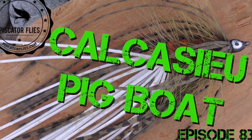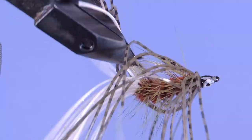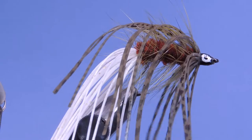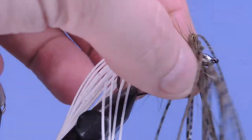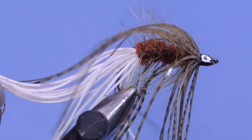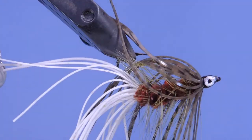Hey tiers, Darren here — welcome back to another fly tying tutorial. Today we're going to be tying the Calcasieu Pig Boat. This is a pattern that was designed by Tom Nixon, a well-known Cajun warm water angler. This pattern is based on the Hawaiian Wiggler lure and was named after the Calcasieu River, which were Tom Nixon's home waters.